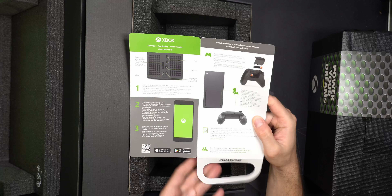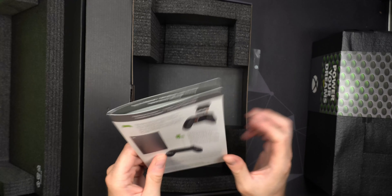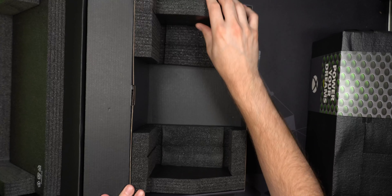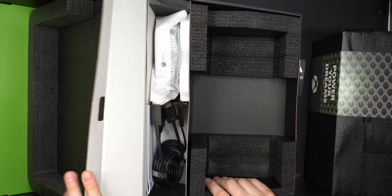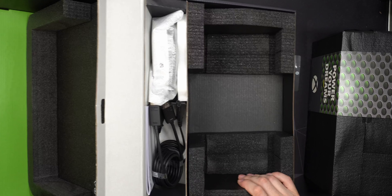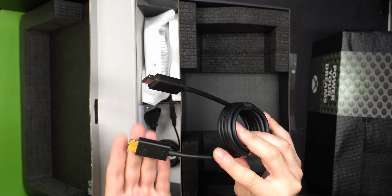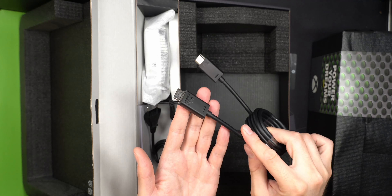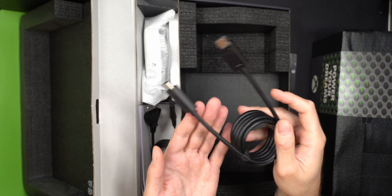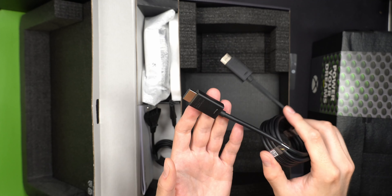Let's flip the lid and see what we get inside the box. I don't have quite enough room to show this properly, but there's a lot of foam protection inside, shaped to match the Xbox. The console is nicely presented and wrapped in plastic with 'Power Your Dreams' printed on it. Actually seeing it in person for the first time, it's a lot smaller than I expected.